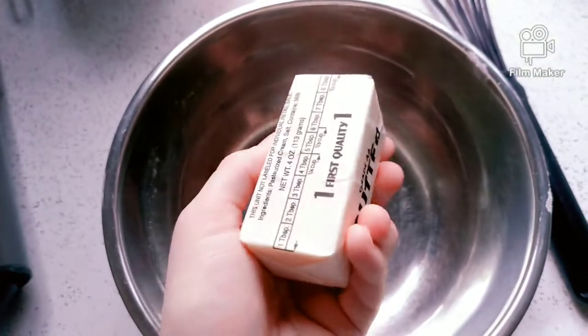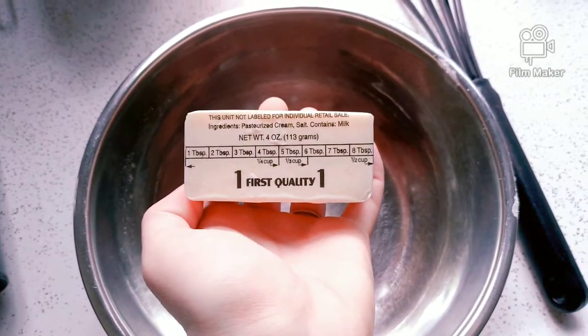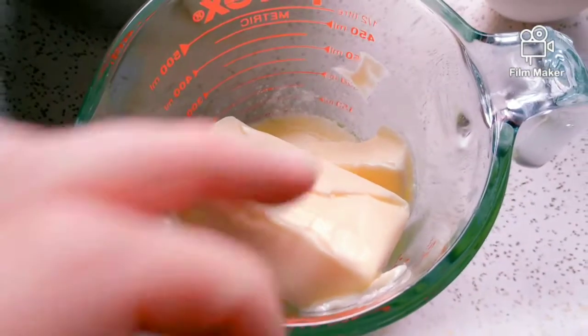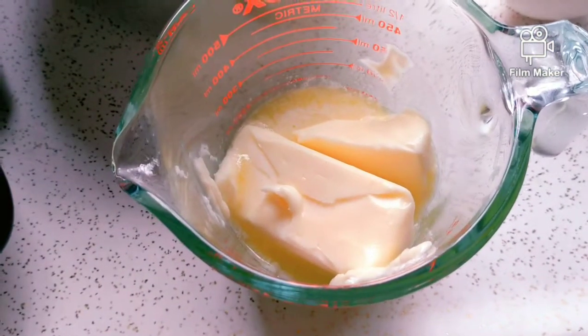That small bowl we just used, put in your wet ingredients — but first soften the butter. Don't melt it like I did, as that's not going to be too good in the mixture. It's a little tacky.